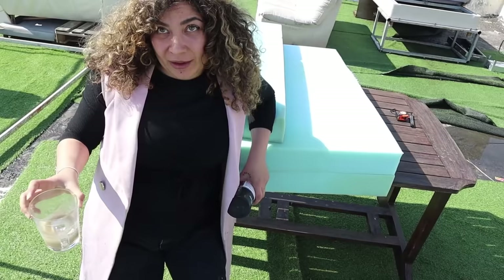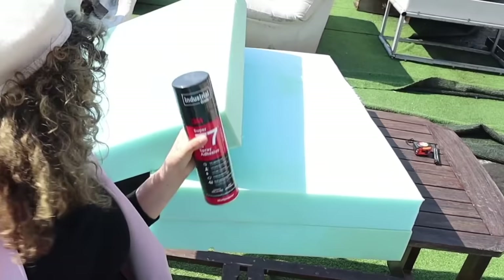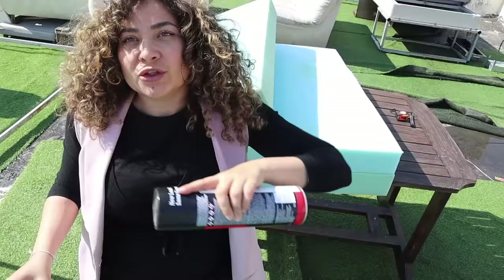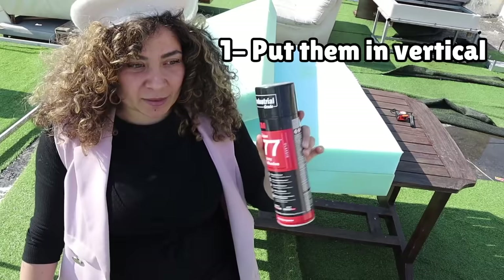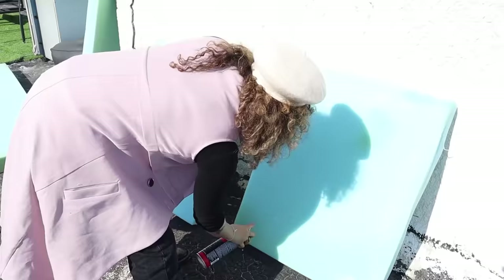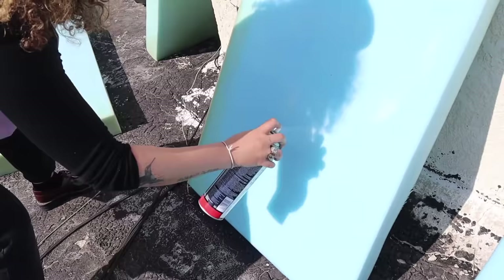Believe it or not, we have already built the entire base of the couch. What is left to do is take out your glue spray and spray it on each side of the foam that you want to attach. Like every spray in the world, it's a lot easier if you spray it vertically compared to it lying down. So put them vertical, spray them, wait a few seconds, and then stick them together. Shake your spray glue — do it on both sides of the foam.